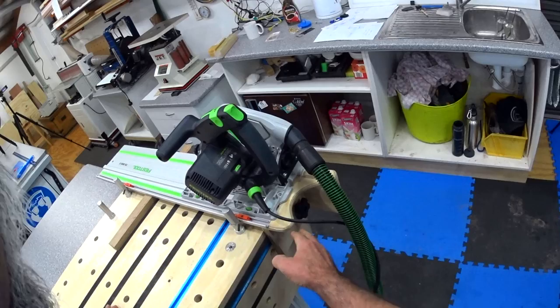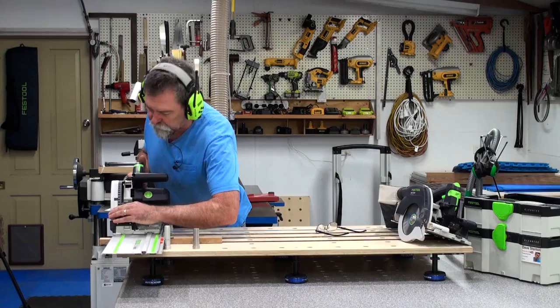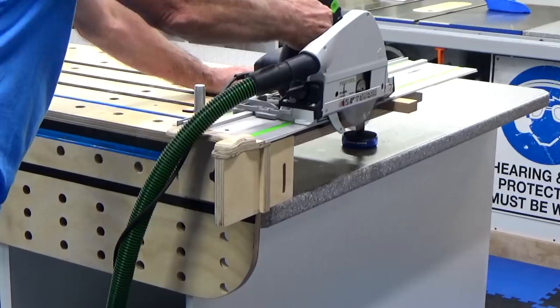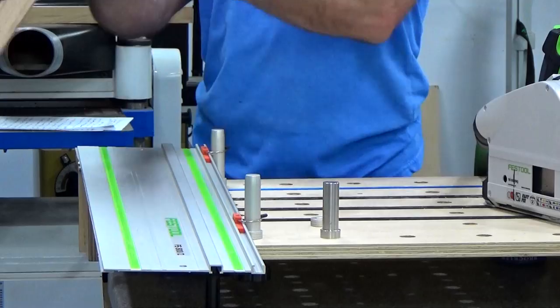Now all it's a matter of doing is doing a cut. Let me check if I've got the depth set. I'll go full depth - it's not going to worry, there's nothing there to catch. Here we go. Take that out. Beautiful. You tell me how good that is. Lovely.